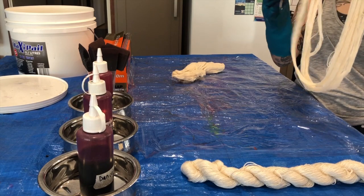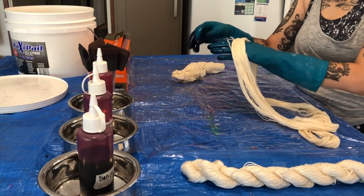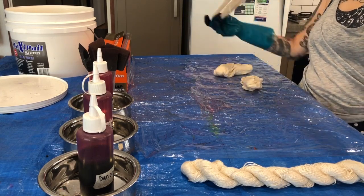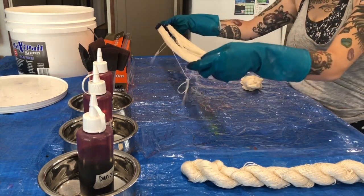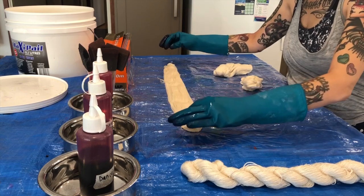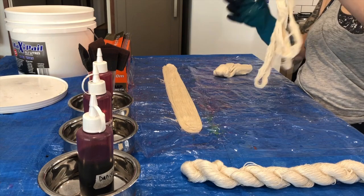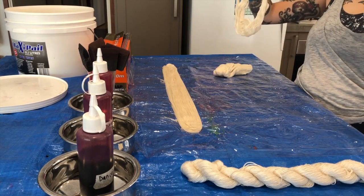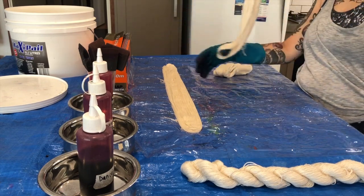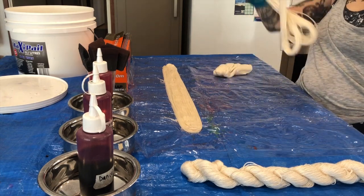I've taken little scraps of yarn and threaded them through to keep the yarn neater, stop it from tangling, and make it easier to handle and wind up when finished. The yarn has been soaking in soda ash and I've squeezed out a fair amount of that soda ash water to make sure we can really saturate the yarn as much as possible.